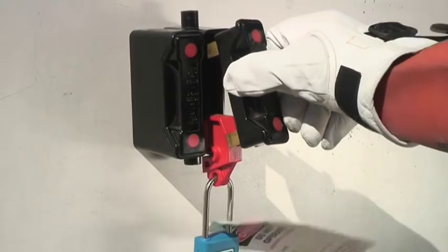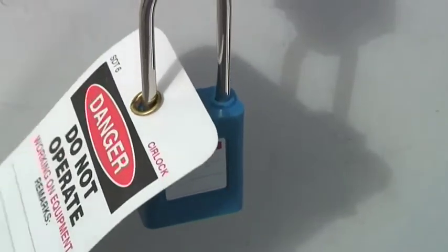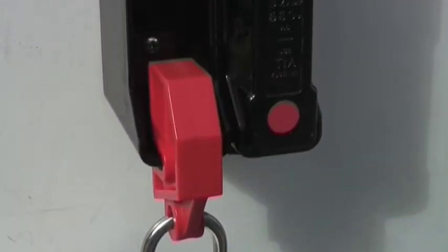Verify that the fuse cannot be reinserted.